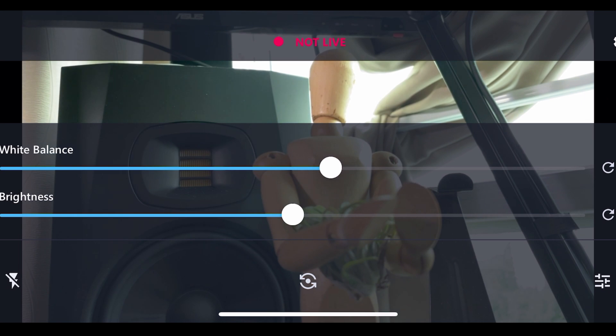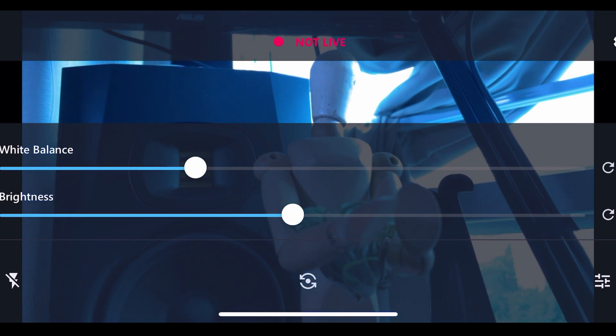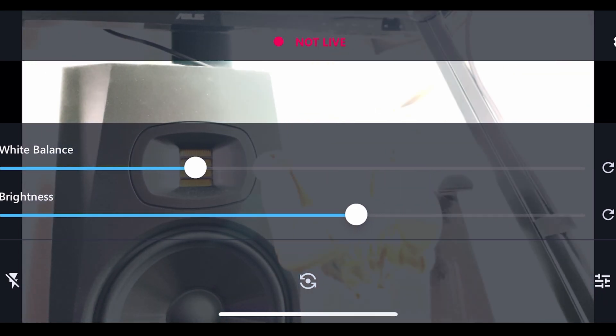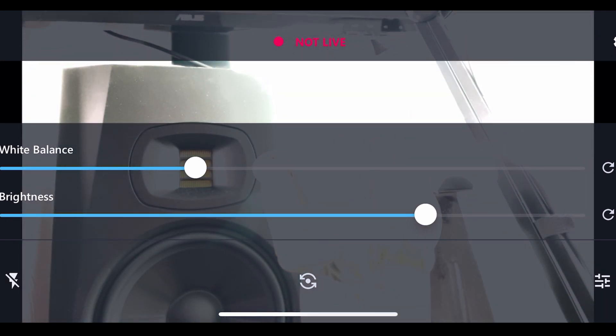The other settings here are white balance and brightness. These can be automatically configured — just hit the refresh button to update them if you have any lighting changes. I wouldn't play with brightness too much, because if you turn it up too much your picture can look grainy or noisy, and if you turn it down too low it can be really underexposed, unless that's the look you want. With white balance, this is fun to play with because you can cool or warm up your image, give it a look, or maybe you have a sunset in the background and you want it super orange — it's pretty fun to play with.